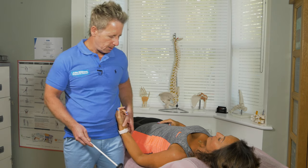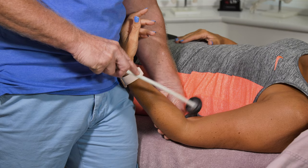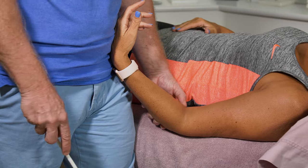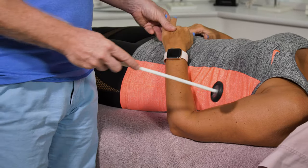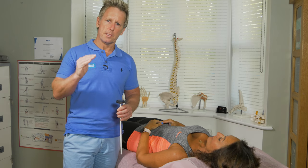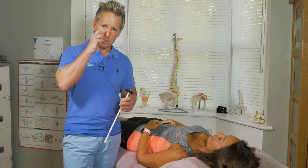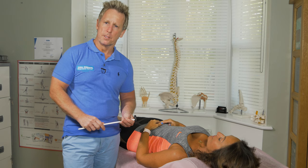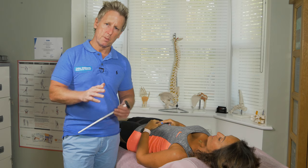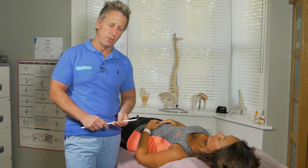So if I palpate the tendon and use the hammer, I lock and tap, and you can see there is a jerk — the bicep basically contracts. When we grade a normal response, we use two-plus. If I cannot get a response at all, then you call it zero or one-plus. If it's increased, we call it three-plus. Just be careful on a three-plus, because it might be indicative of an upper motor neuron disorder, and that would be for another video.